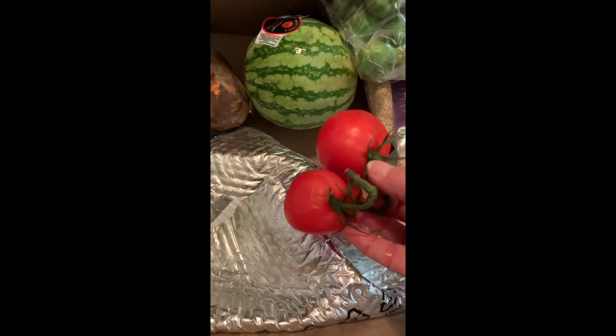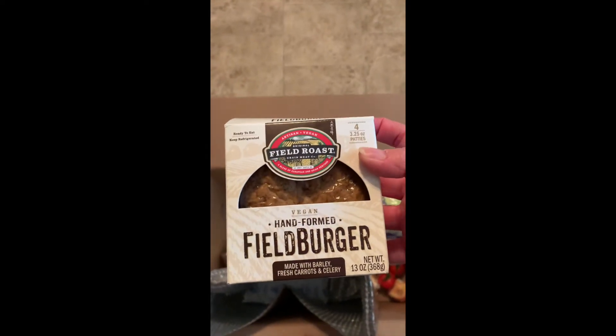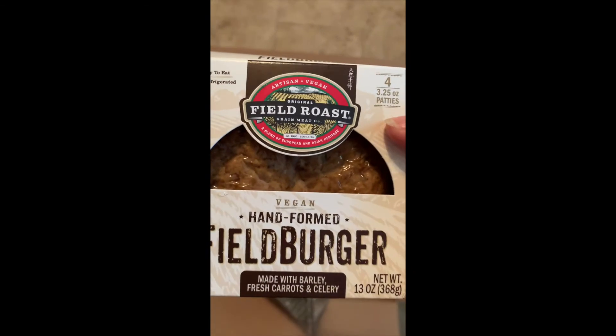Tomatoes look like they're a little blemished. Cauliflower. Big red cabbage with an ice pack in it. And something new I wanted to try, which is a field burger, which was kind of expensive. Then I'll go and pull out the order slip so that you can see what it all costs me.